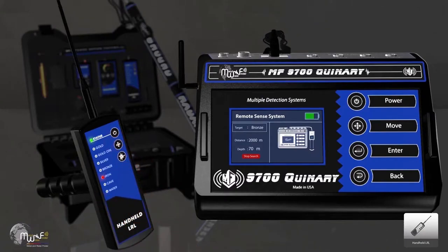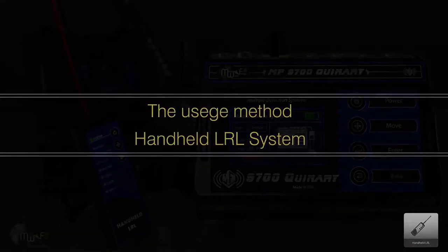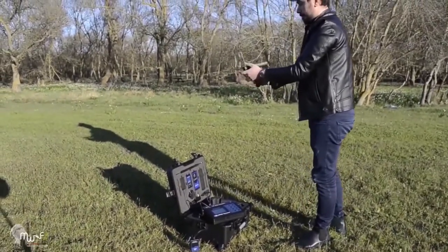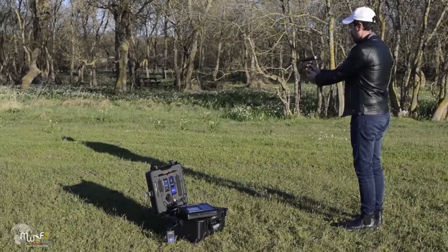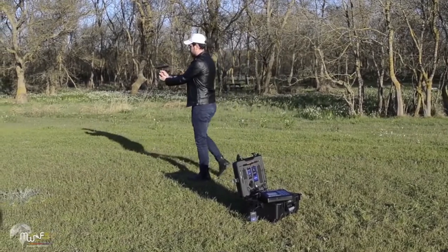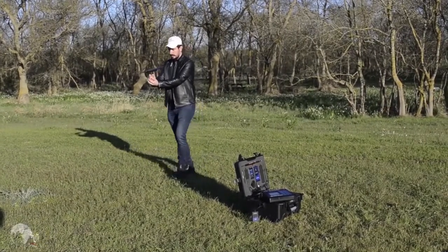The LRL unit also contains a laser to determine the target direction at night. To use the handheld LRL system, hold the device through the grip, then calibrate it with the soil by pointing it toward the ground and moving it left and right. Then stimulate the device waves by directing it horizontally. Walk around the field of the ground transmitter unit to start receiving readings as the device turns toward the target location.